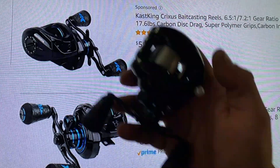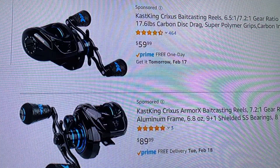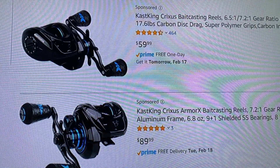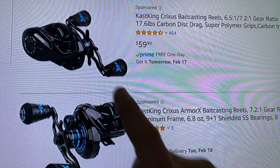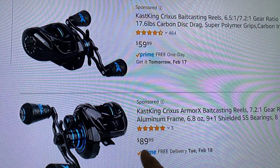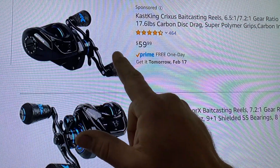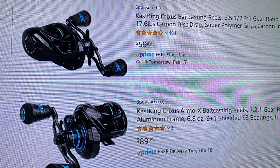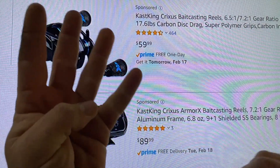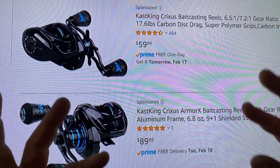All right, guys, here we go. We've got the Crixus Darkstar, this beauty here, and we've got the Crixus Armor X. Both of them are sold in right-handed and left-handed applications, and that's available for any of the baitcasters that KastKing sells — from the Darkstar to the Armor X to the Glacier White to the Seafoam to the Royal Legend to the Royal Legend 2 to the Bassinator, and you guys kind of get the picture.